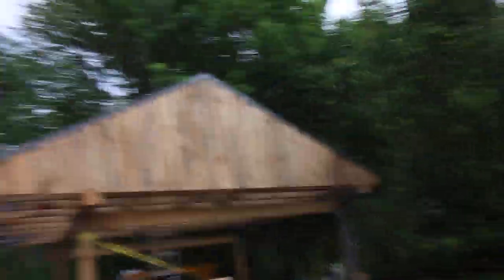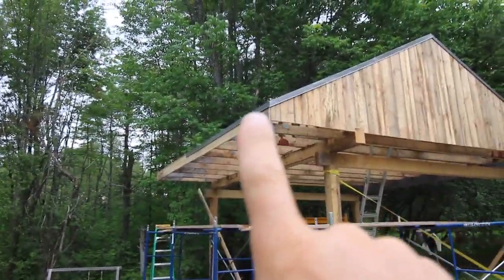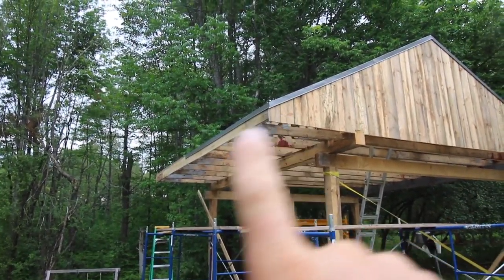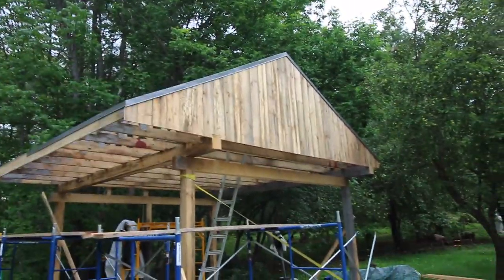Well, it wouldn't be an Lumna Acres project if there wasn't a little bit of rain involved while we were trying to finish up for the day, but we got it done. We were able to get this board on and got this piece of flashing started. We'll do the end later on tomorrow, get it all finished up. It's looking good.